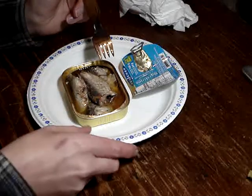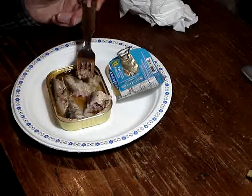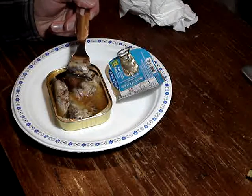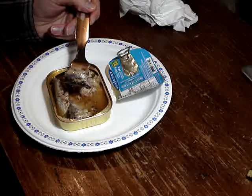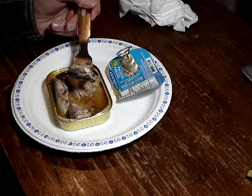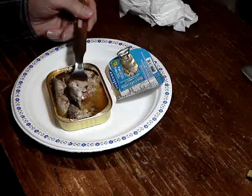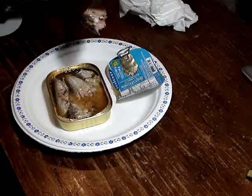They seem to be fairly thorough. The meat looks a little bit pink. I don't know what kind of sardines — I guess sardines live everywhere. You get the brisling ones from the North Sea and the Baltic, and I guess they're all herring basically. Then you get the Brunswick ones, and you get the Pacific ones.